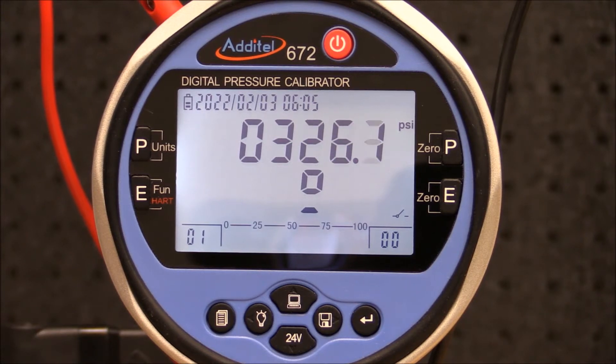When the set point pressure is achieved, the ADT672 will beep and freeze the screen, indicating the switch changed from open to close. This test point is automatically recorded in the ADT672 memory.